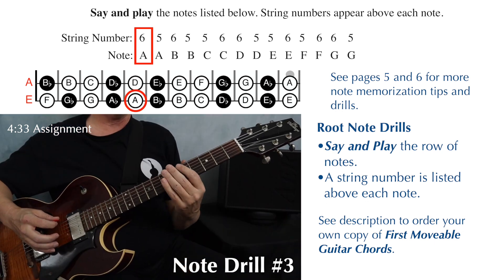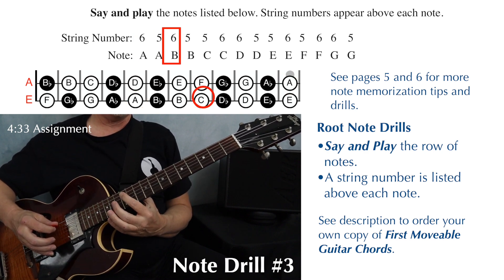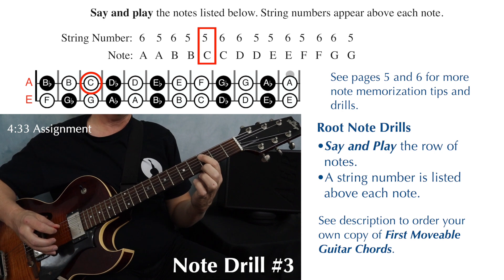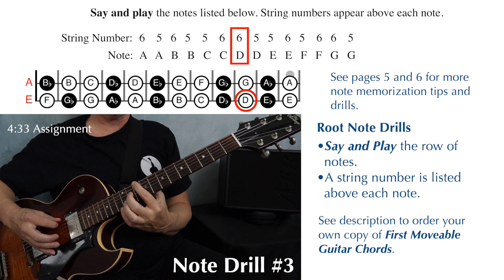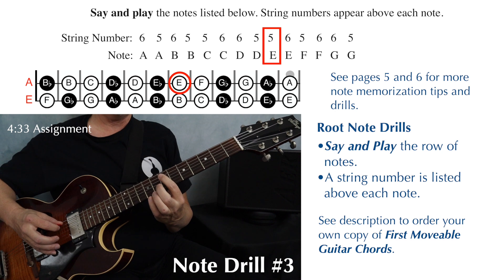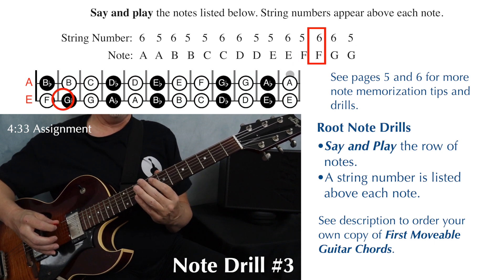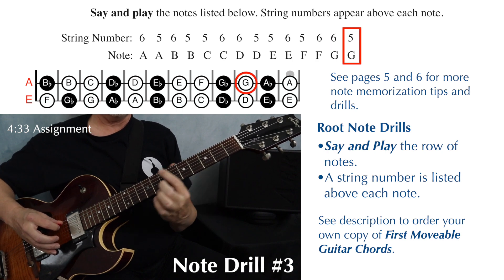Exercise three: A on string six and A on string five, B on string six, B on string five, C on string five, C on string six, D on string six, D on string five, E on string five, E on string six, F on string five, F on string six, G on string six, and G on string five.